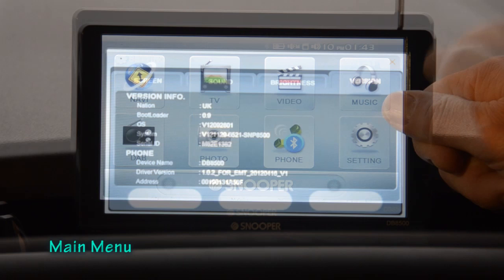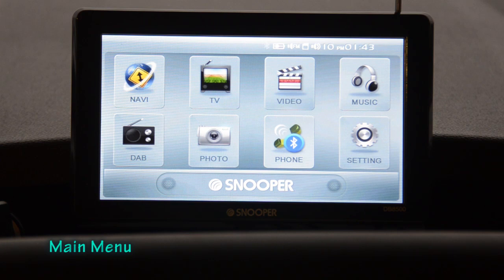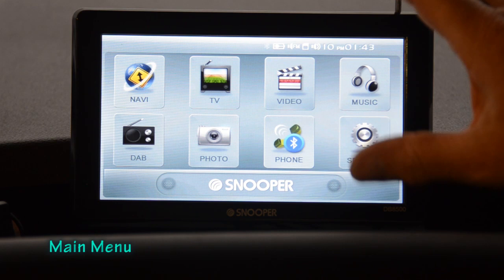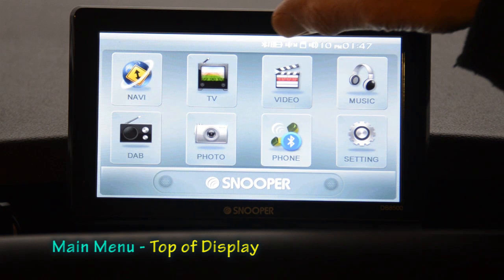If you put videos, music, or photos onto an SD card and plug it into the Snooper, you can watch or listen to them on the device. I haven't got any to demonstrate and it's not a function I particularly want to cover in this video.